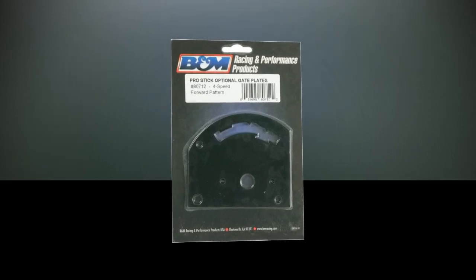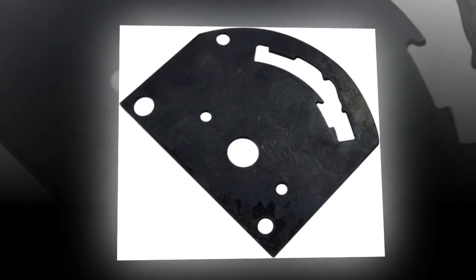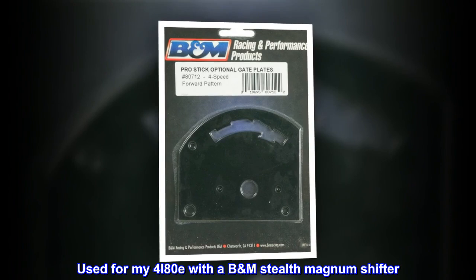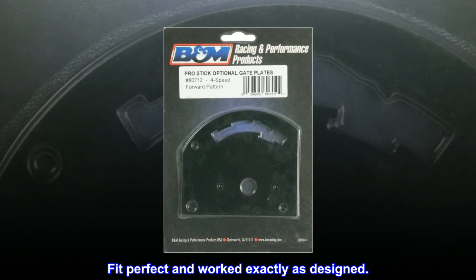Top reviews from the United States: Worked great with BM Stealth Magnum Shifter 4LADE. Used for my 4LADE with a BM Stealth Magnum Shifter. Fit perfect and worked exactly as designed.